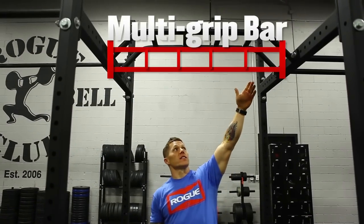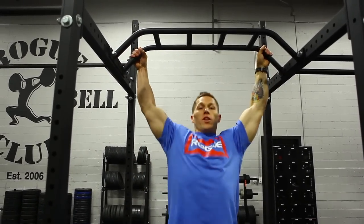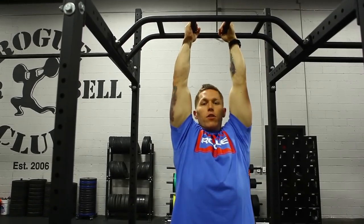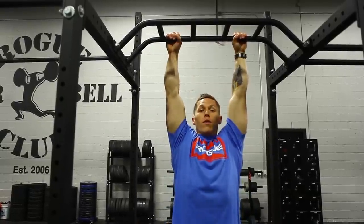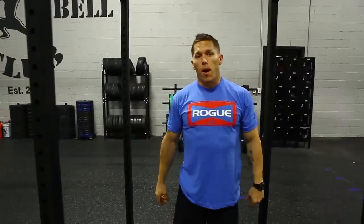The multi-grip bar gives us a bunch of different options on how we want to hold the bar. We can hold it with a slightly pronated grip, we can hold it in the center and have a neutral grip, or we can use the bar in a normal pull-up grip — overhand or underhand. You can actually perform a bar muscle-up on this bar as well, so it gives you a lot of different options.